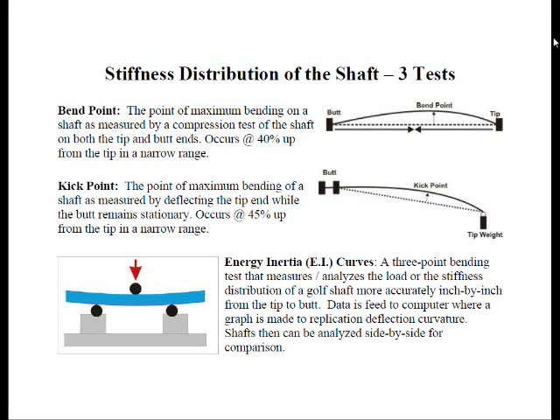The next topic is the stiffness distribution of the shaft. You've probably heard the terms bend point and kick point. Bend point is a compressive test where the butt and tip are compressed inward, making the shaft bend — the point of maximum bending is called the bend point. It occurs approximately 40% from the tip of the shaft, usually within one and a half inches of one another. Kick point, on the other hand, is a slightly different test — these are not synonymous terms.